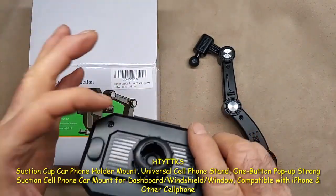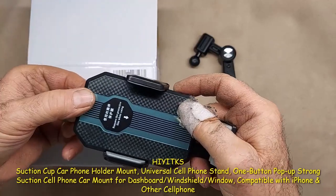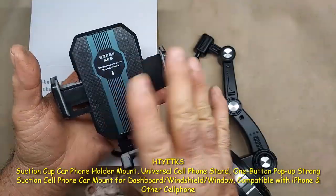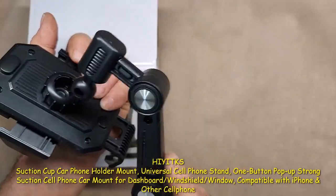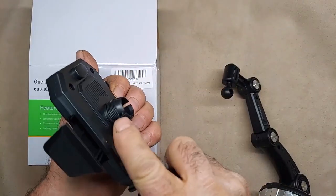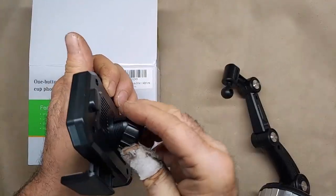On the back there's another one that opens this up. So you press that button, put your phone in there and squeeze it. Then it pops on to the ball mount here, and you tighten this up, which squeezes in on this and holds that tight.